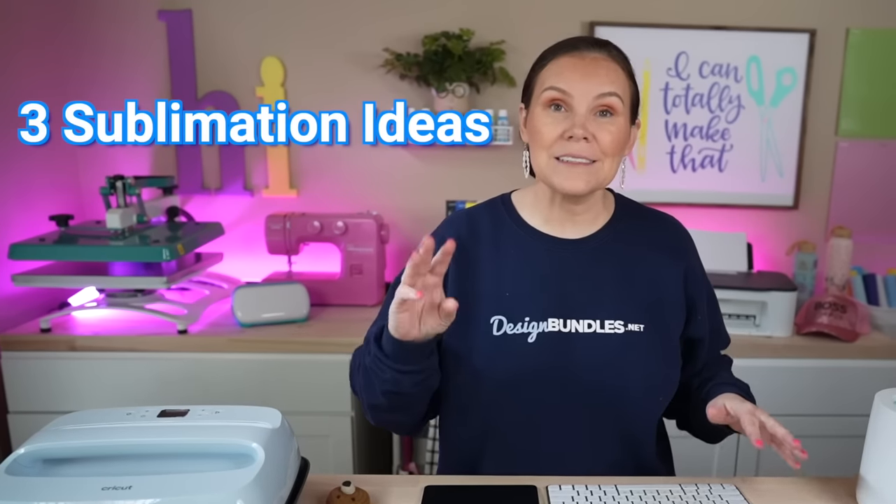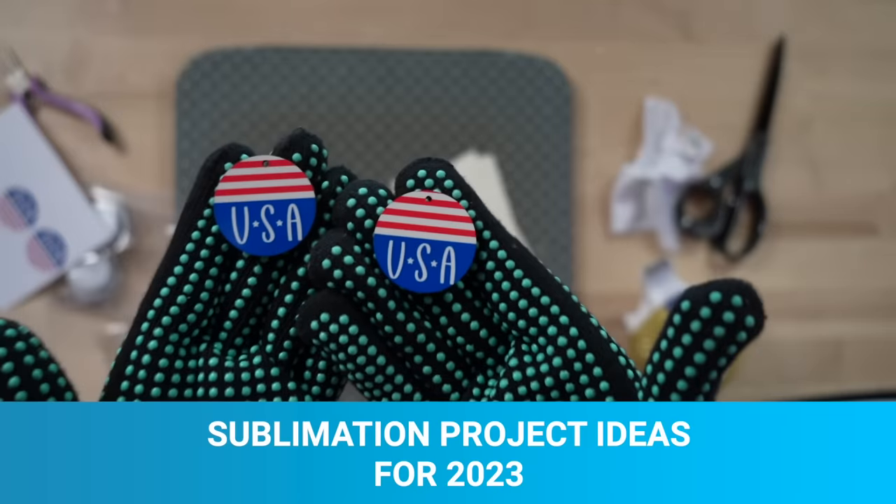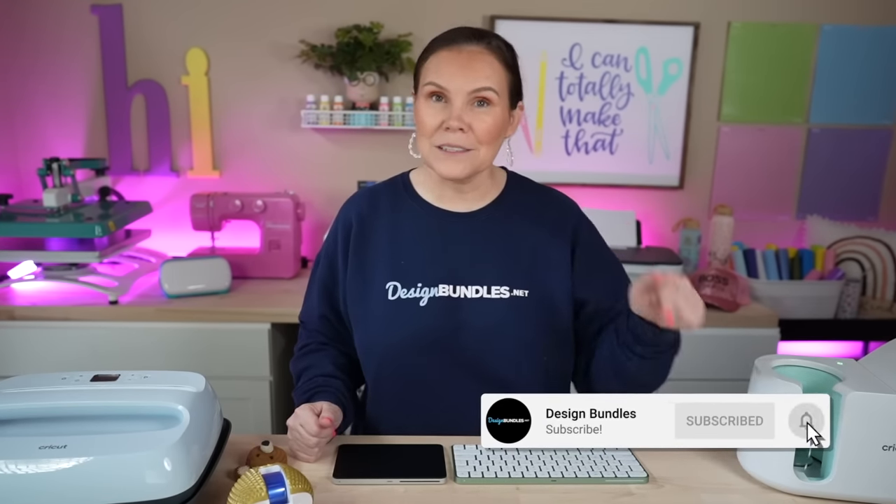Today I'm going to show you guys three different sublimation ideas for 2023. Hi, I'm Crystal. Welcome to Design Bundle's YouTube channel. If you guys are new here, make sure you hit that subscribe button as well as the notification bell down below so you don't miss any of our crafting tutorials.